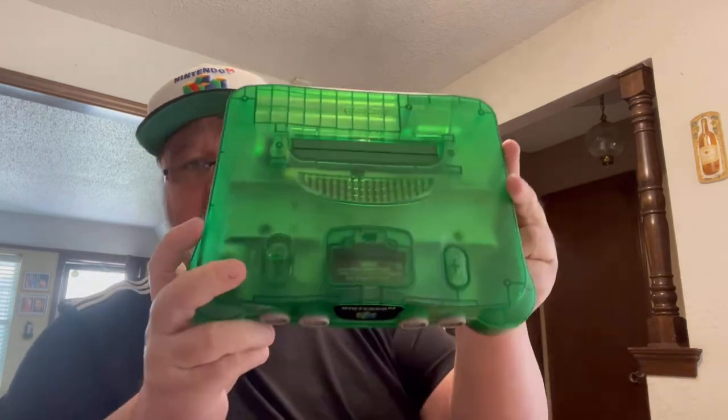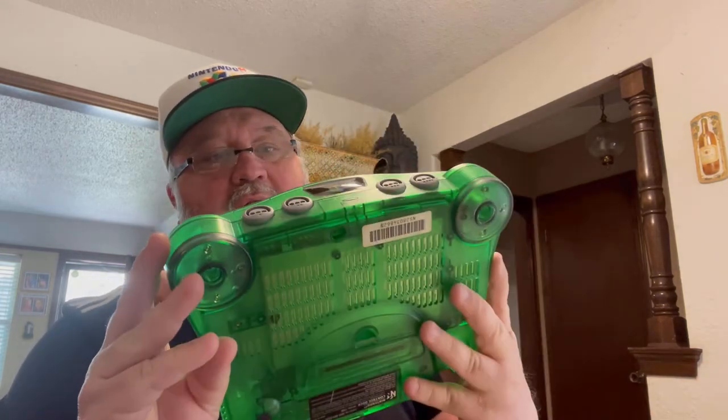This is something I did know about — it's a clear green N64, and it does have a jump pack in it. I have an N64 I use to test. If this works properly I'll keep this one and sell the other. So there's one item.